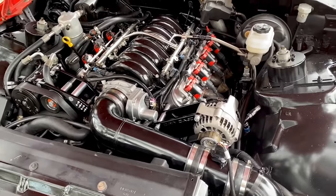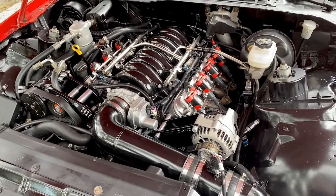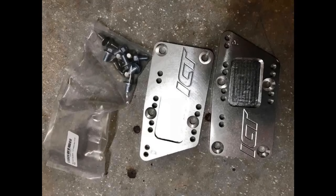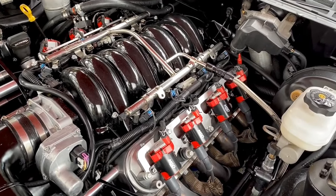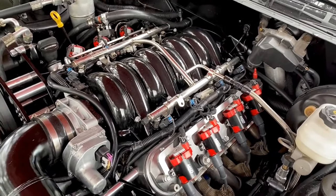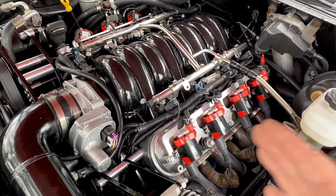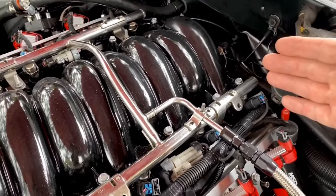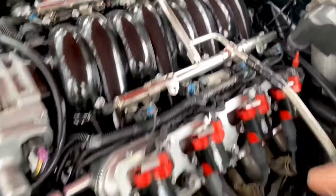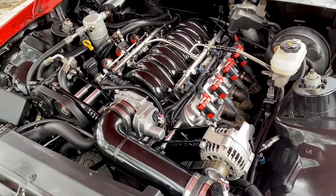The first thing to figure out is what mounts you want - there are a lot of options out there. For me, I went with the ICT Billet mounts. Most of them are pretty standard unless you get the fully adjustable ones, which I don't really recommend unless you have a specific reason for that. The Holly puts the motor forward typically, while these put the engine basically where the small block Chevy was, so your driveshaft works and all that.